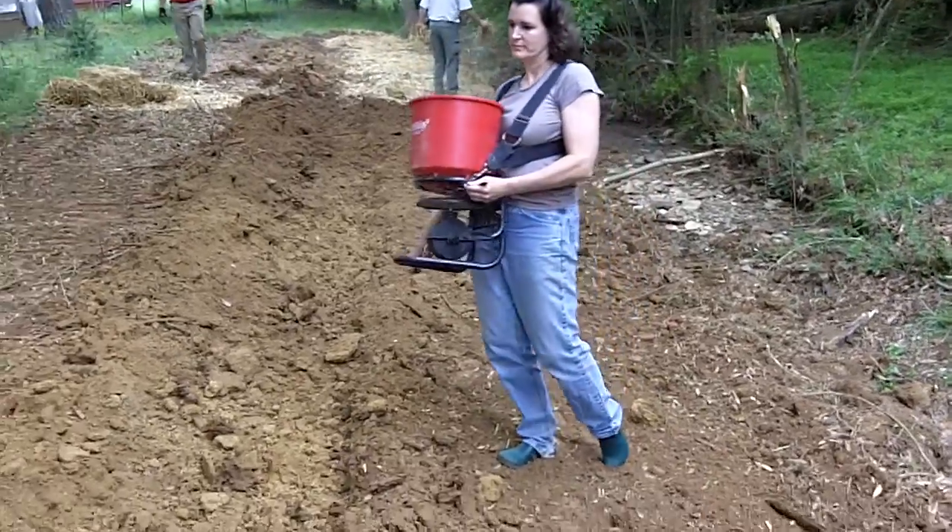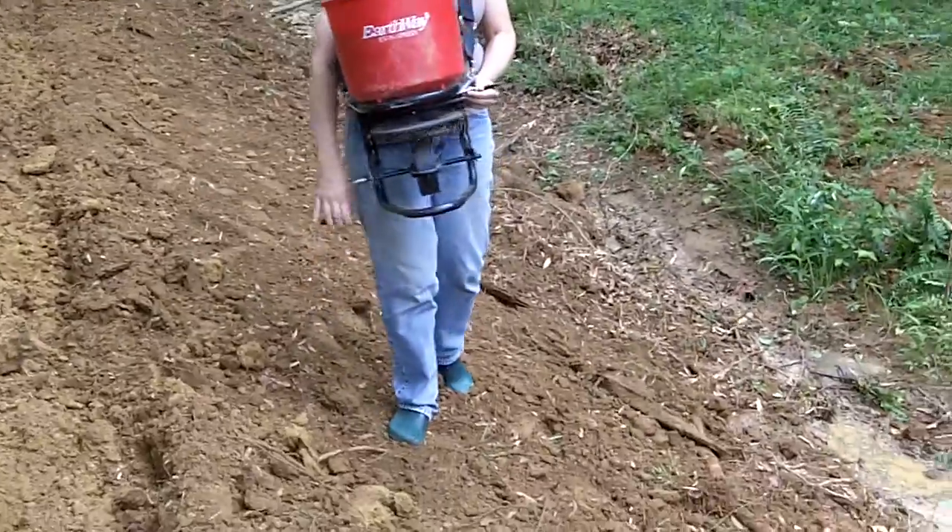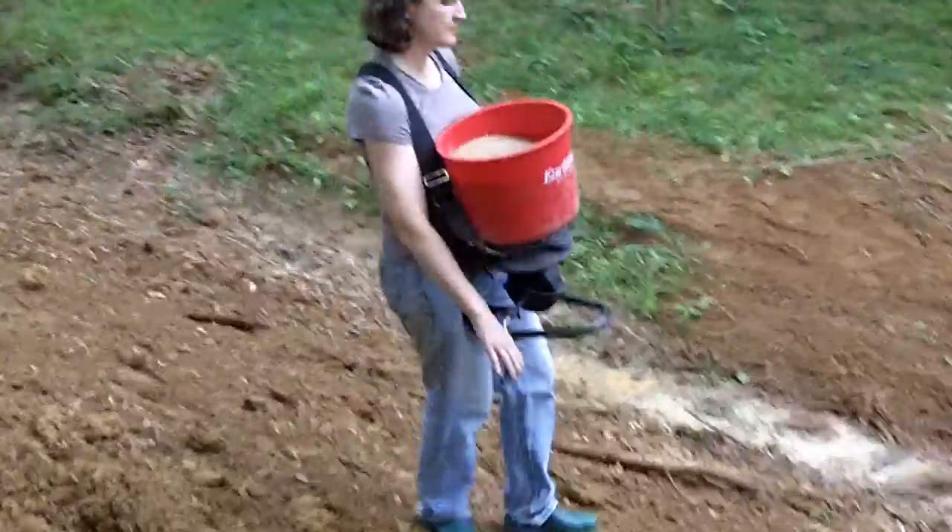Here's the next in the series of operations to stabilize the stream bank, spreading the seed with a cyclone seeder.